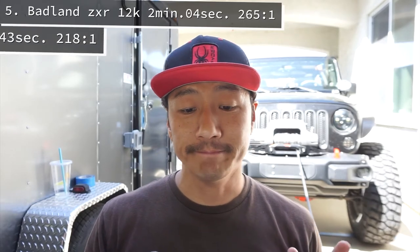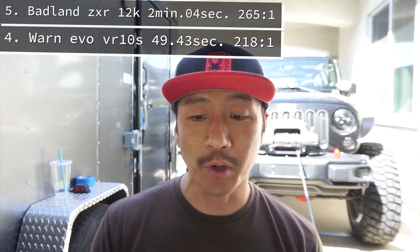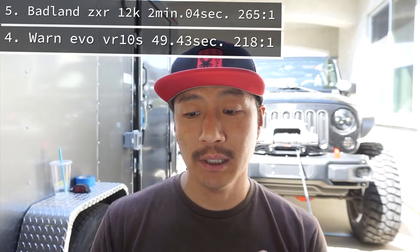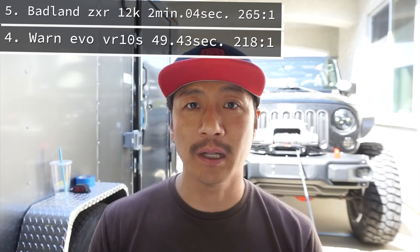Coming in at number four is a really big surprise because of the large price difference — it's almost double the cost of the next one I'll mention, yet it came in fourth place. That's the Warn Evo 10S, the 10,000-pound winch. That really shocked me. It finished at 49.43 seconds with a gear ratio of 218 to one, which is the second-highest gear ratio of all five winches.